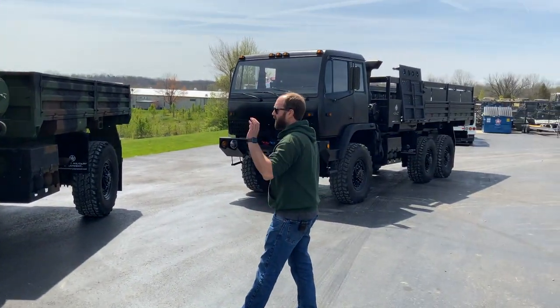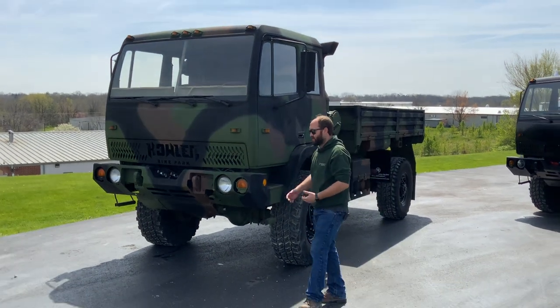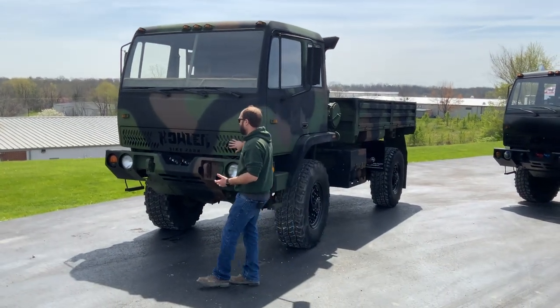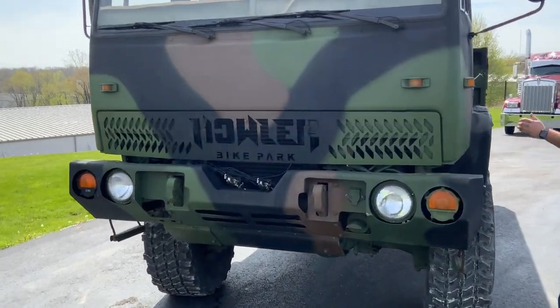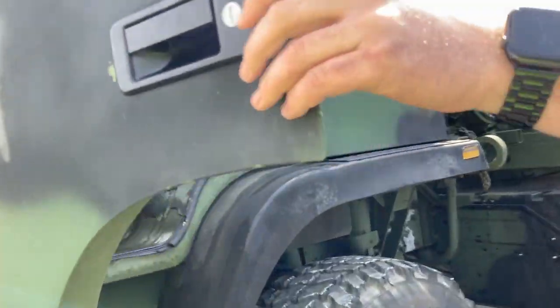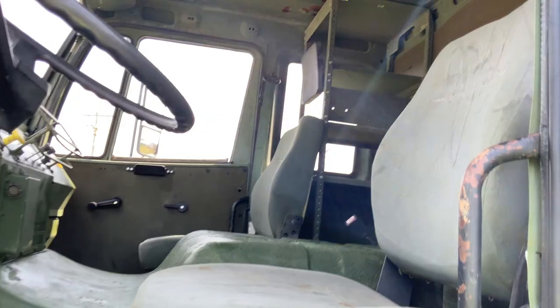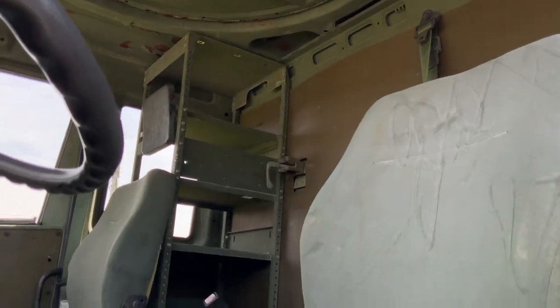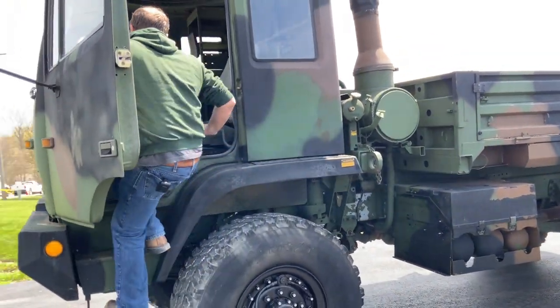Behind me is one of the two new trucks we just recently upfitted for Howler Bike Park out of Springfield, Missouri. That's our 1085A1, and this is a 1078. We've completely gone through and serviced this truck and added a custom CNC cut grill. We build all these in-house on all of our trucks. They bought a few units from us and just wanted a down and dirty dump truck. We touched up some of the paint but did not do our complete go-through on every nook and cranny since they are going to be working this truck.